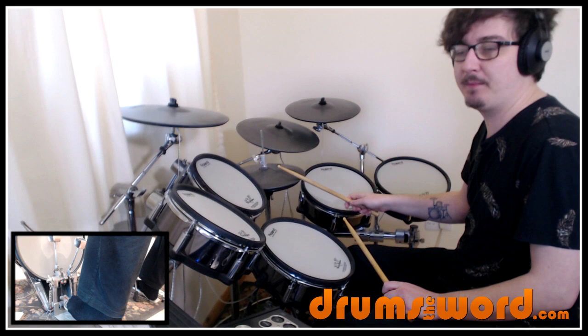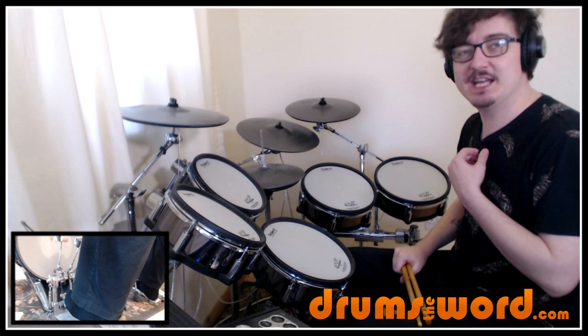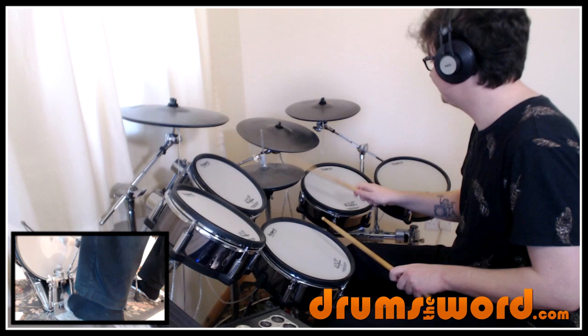Put all together: one-e-and-a, two-e-and-a, three-e-and-a, four-e-and-a. Let me now play it up to speed for you without me talking over the top so you can hear just the drums.